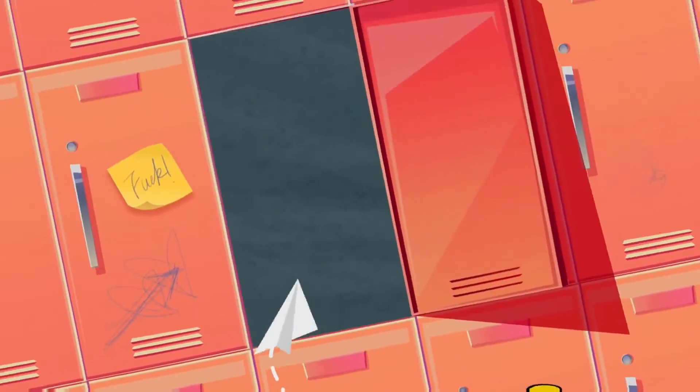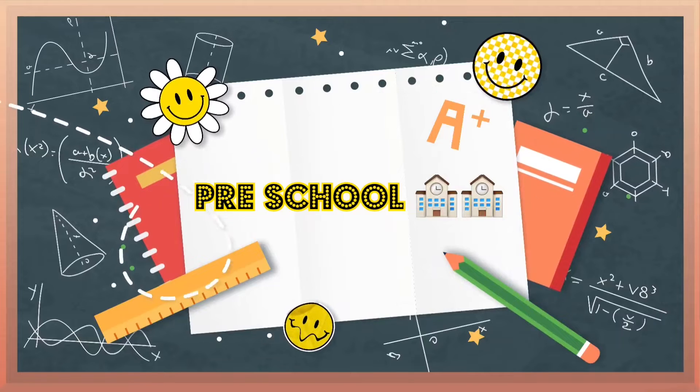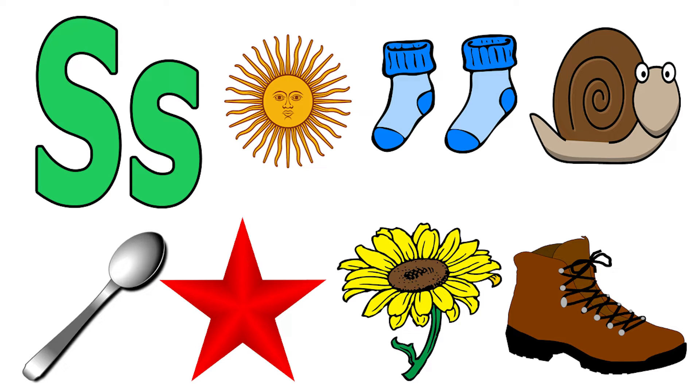Hi kids, welcome to preschool. Let us start with S.